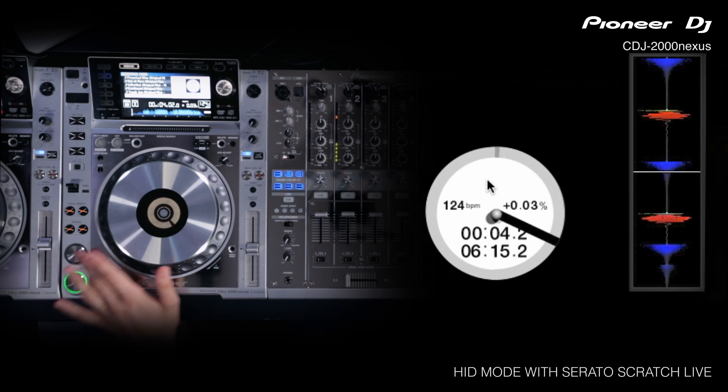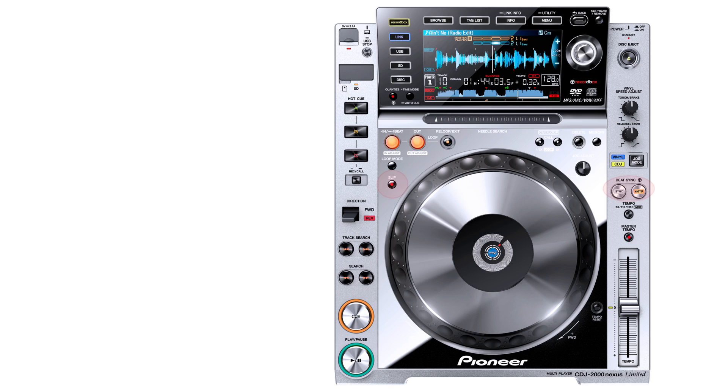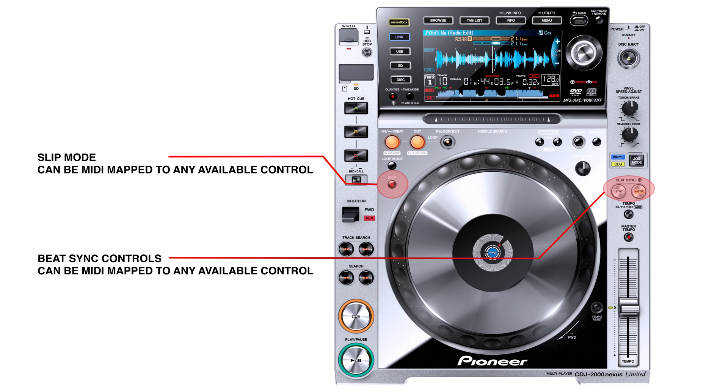There's no actual mapping to do at all — all the controls do link up to those in Serato. The only controls that don't link up are the slip mode button and the two beat sync buttons, but you can map those to any controls you want.